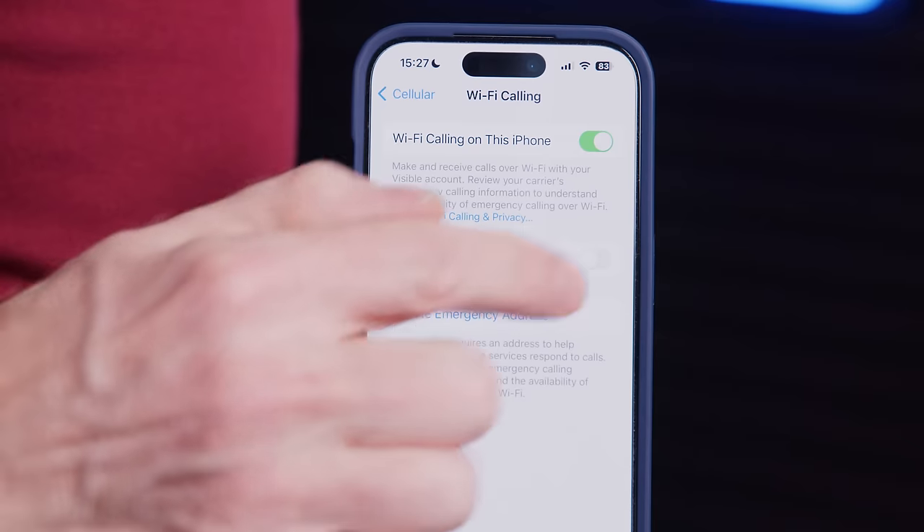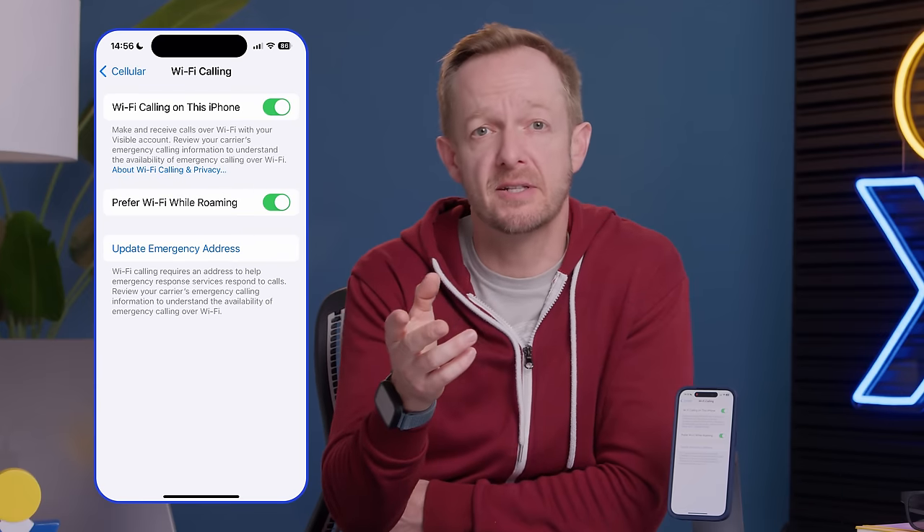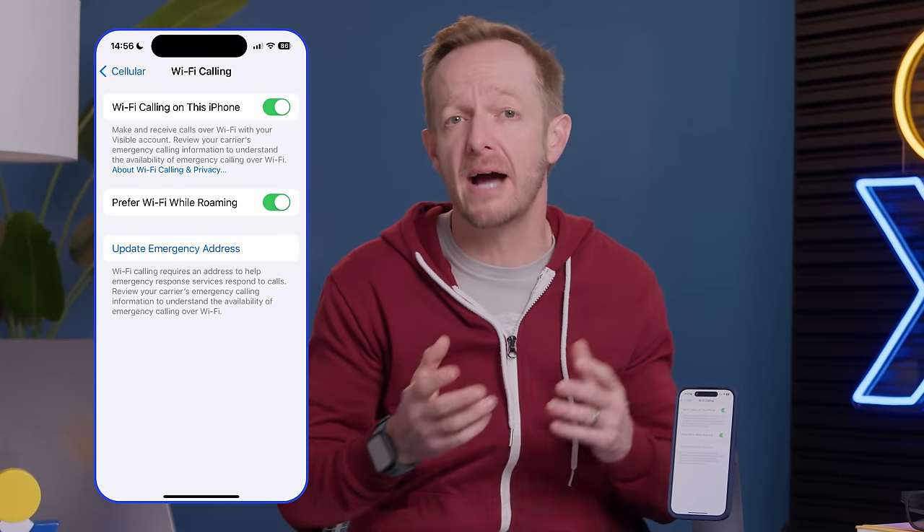If you're unable to provide an address over the phone, you'll need to update that. If you move to a new location using Wi-Fi calling, you might also get an option to prefer Wi-Fi calling while roaming — that's this little slider here. That allows you to save on carrier roaming fees. If you're making a call outside of your normal service area, it might even let you make and receive calls without roaming fees while you're traveling internationally, but check with your carrier first to make sure.